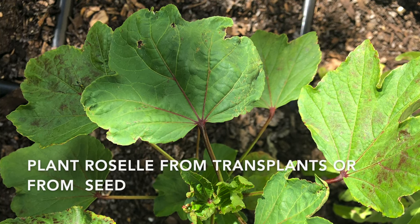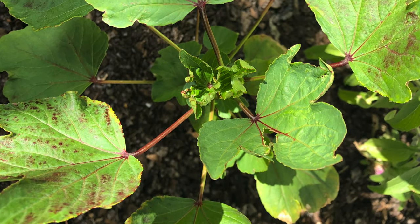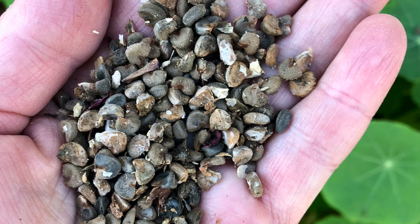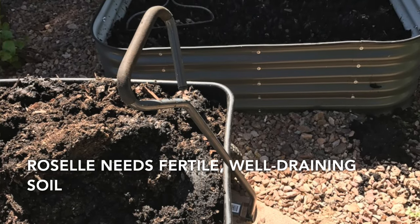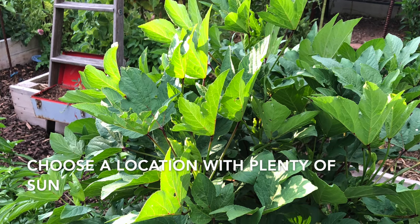You can plant Roselle from starts — you can start them indoors, or you can purchase transplants. Roselle also does really well when started from seed right in the garden. Choose a location for Roselle that has nice, fertile, well-draining soil. A nice sunny spot is perfect.